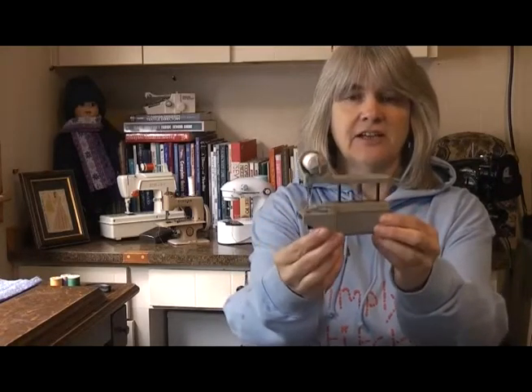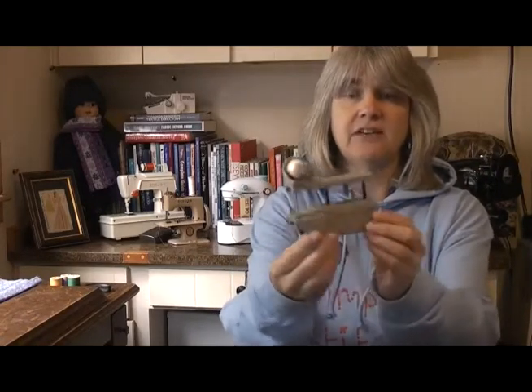Hi all, my name's Ollie, this is Simply Stitching. In today's video we're going to be looking at a new sewing machine that I recently added to my collection. It's possibly the smallest one that I've ever owned and here it is. This is the Dexter sewing machine. It was made in Chicago and to find out more about it, follow me into today's video.